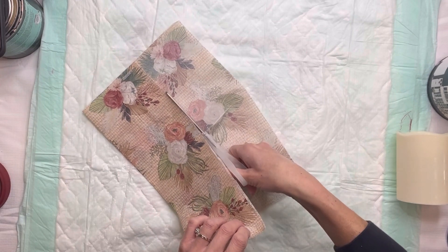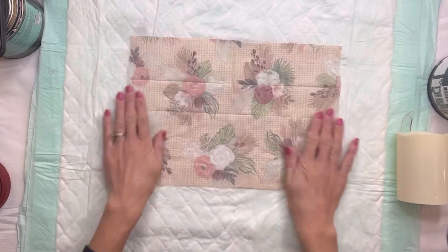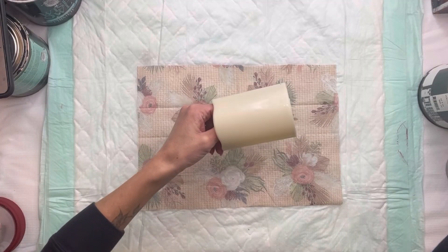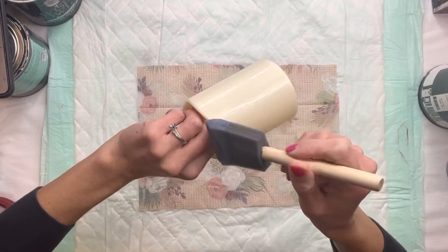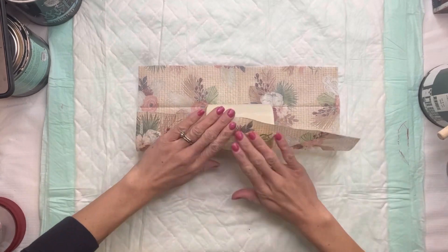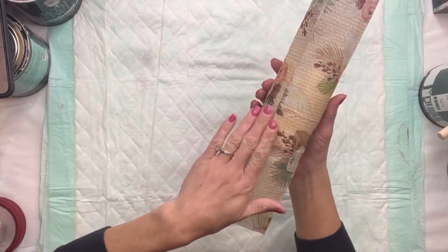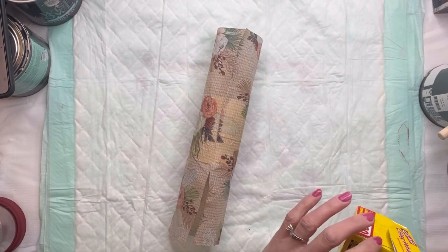The Dollar Tree candle has almost like a waxy film on it, but I had no problems with this project. I'm going to take my Wise Owl one-hour enamel clear and a foam brush and apply the enamel clear around the entire candle, then lay it in the center of my napkin and wrap the napkin around the whole candle. You do want to be careful because if you get it too wet the napkin will tear.